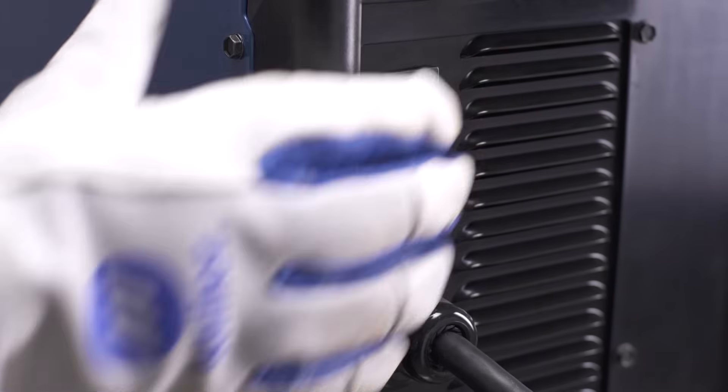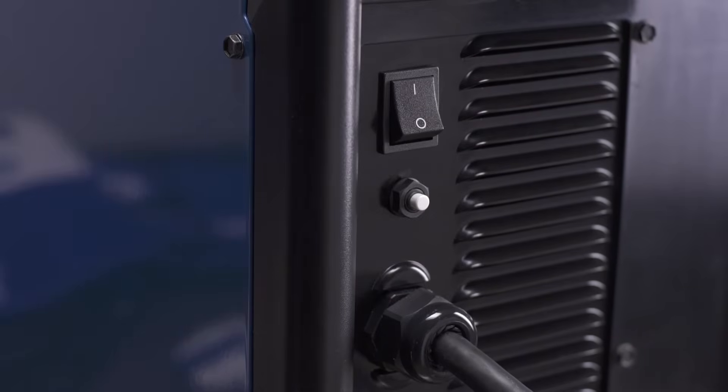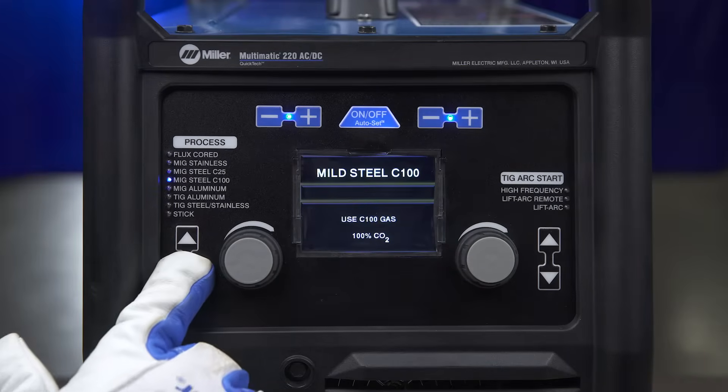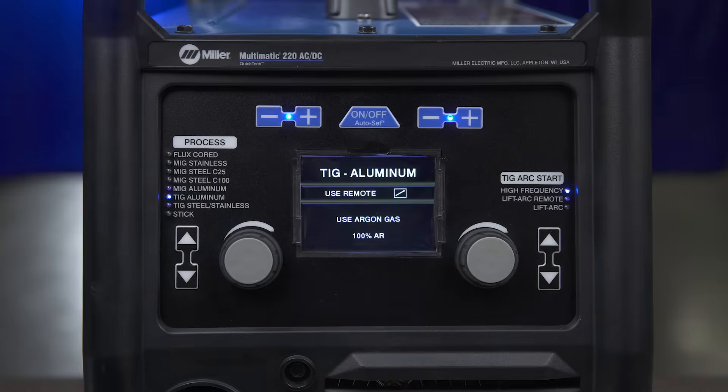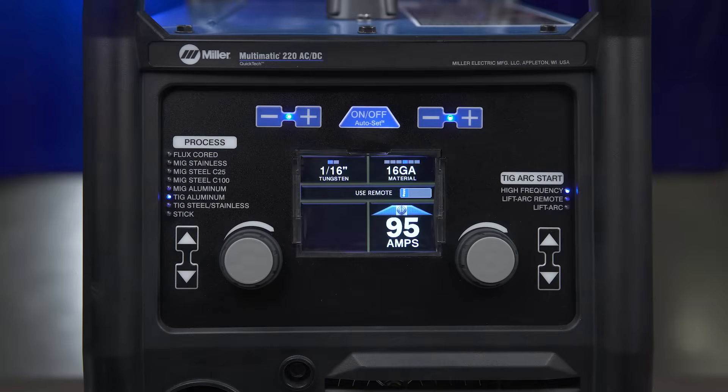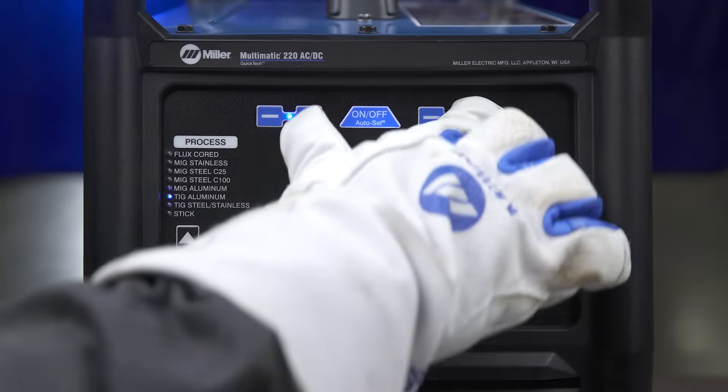Power up your machine by turning on the power switch located in the rear of the machine. Now let's look at the interface, starting with the Autoset Elite feature. The Autoset feature makes setup quick and easy. No matter what process and material you choose, you can use Autoset Elite to set your Multimatic to the proper welding parameters.